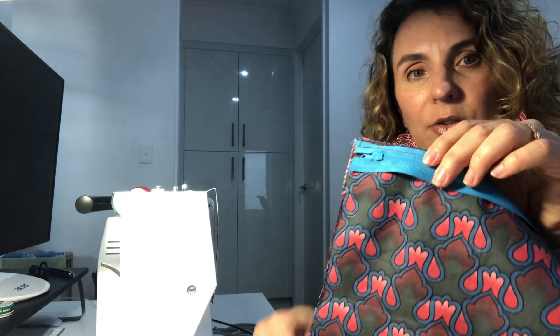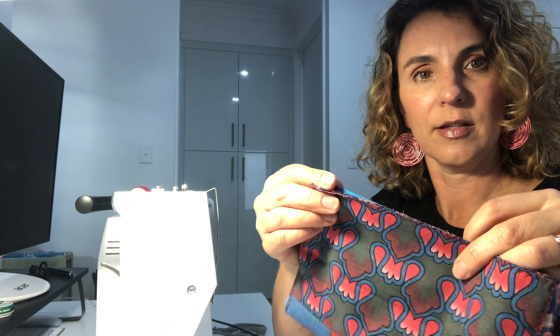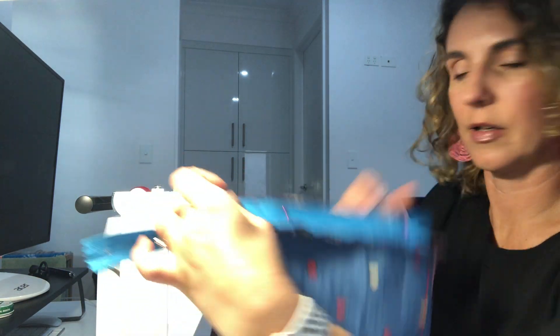Then sew with a straight stitch like that. Now bring the other piece in and sew the zip on the other side like so.